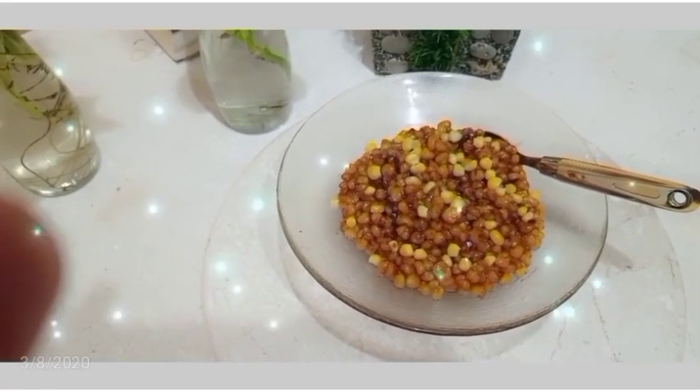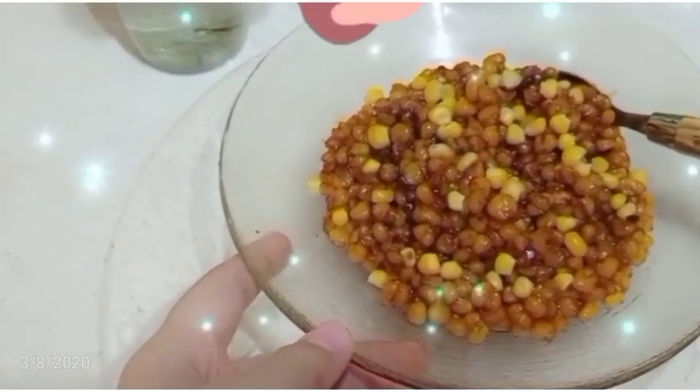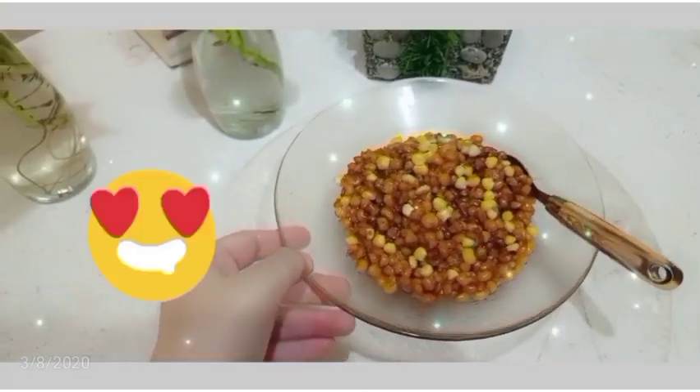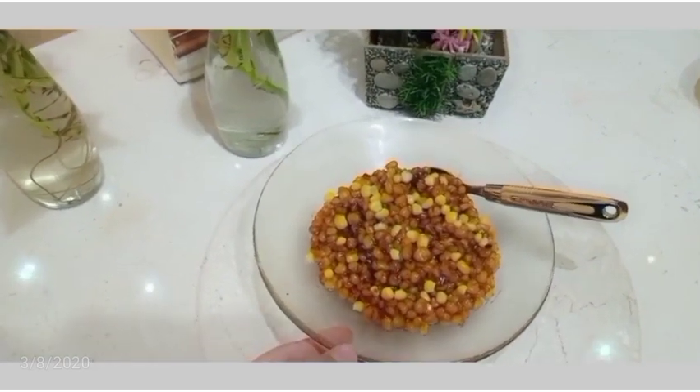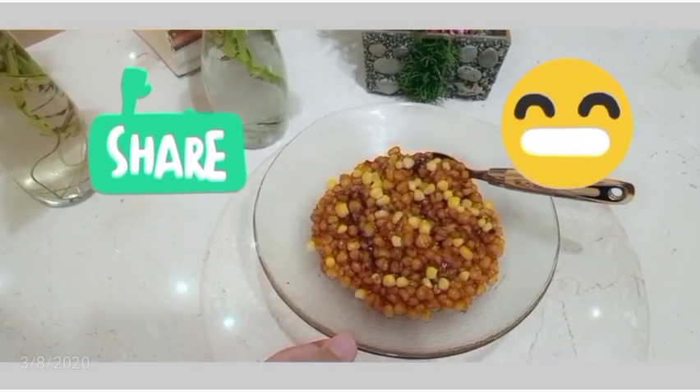Now I am going to show you the sweet corn. Finally, I am going to add some corn for decoration. Now I am going to show you the spices mixed in. Let me also show you the smell — it is absolutely amazing.